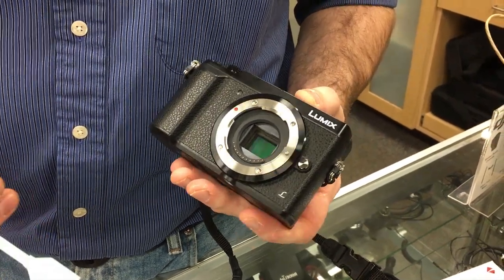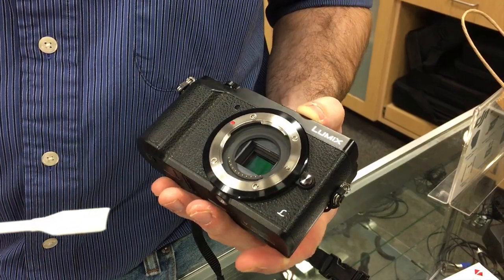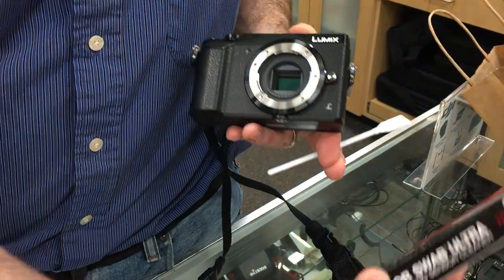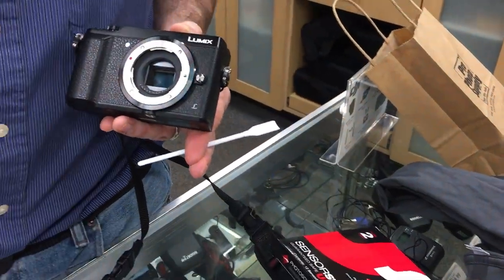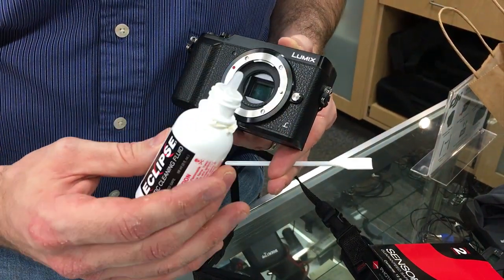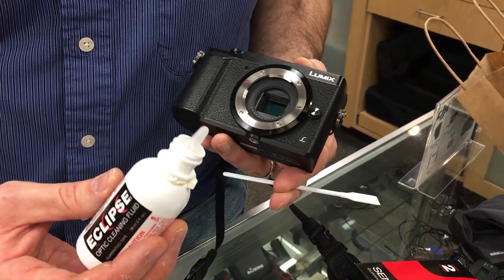I'm Levi Sim and we are here at the camera store. We need to clean a sensor and people are awfully anxious about cleaning their camera sensors, but it's really not that big a deal. You just buy sensor swabs and this Eclipse solution, and these things make sure that you don't get any debris like lint on your sensor as you clean, and they do a really good job of it.